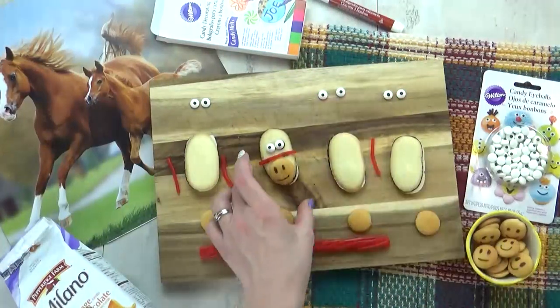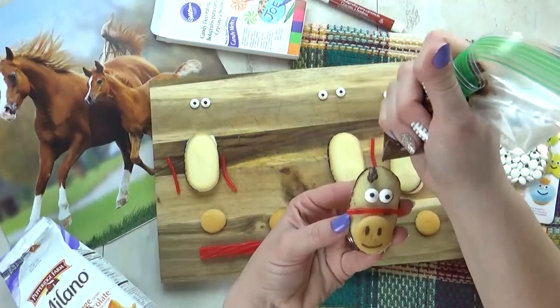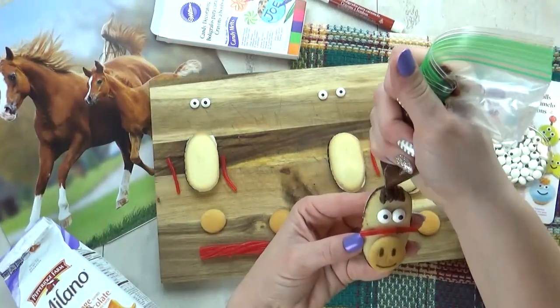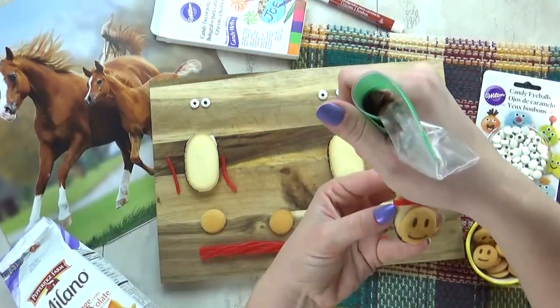Now I'm gonna take some chocolate frosting, which I've added to a little Ziploc bag, and I'm going to put some hair on the horse — just like the horse's mane. And then two little dots on either side for the ears. These are so cute and really easy.